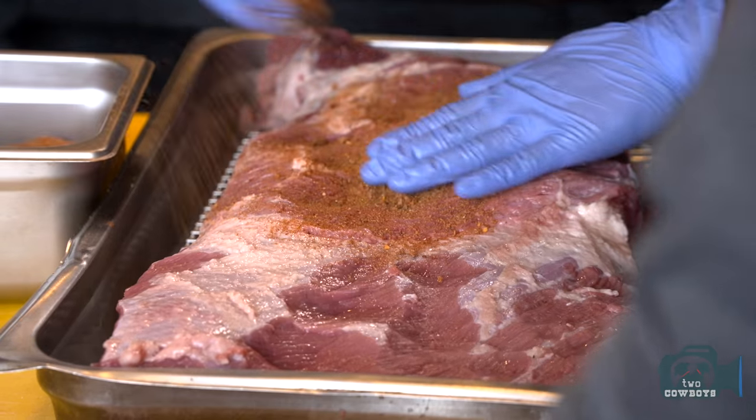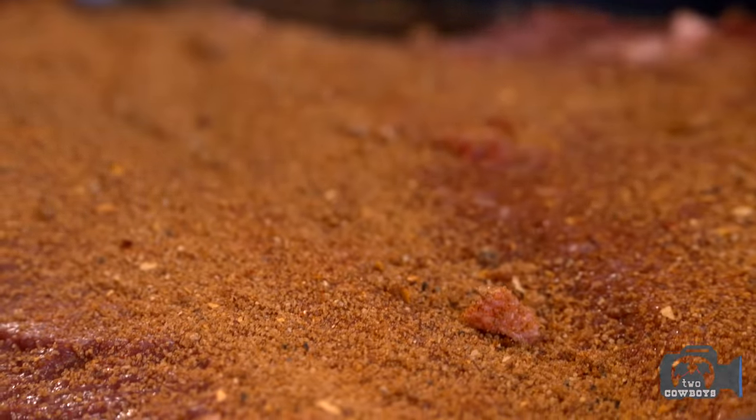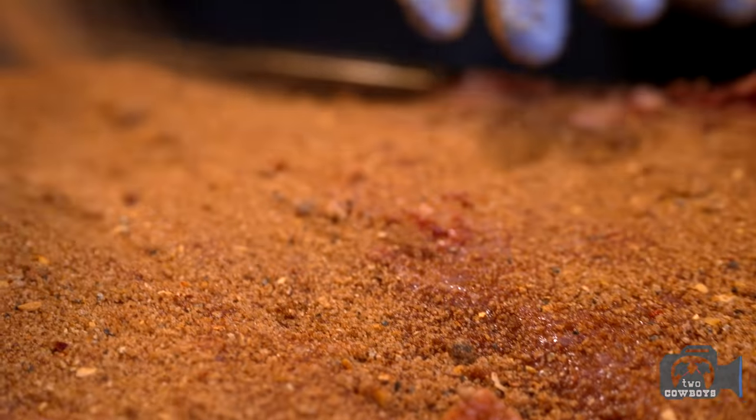This is our brisket rub. You always want to have a good layer on there, and it'll go into the fridge for the night to chill. The next day, they're ready to go into the smoker.